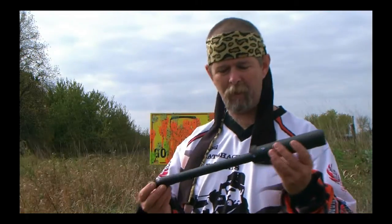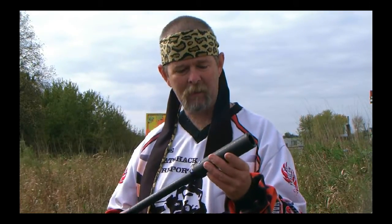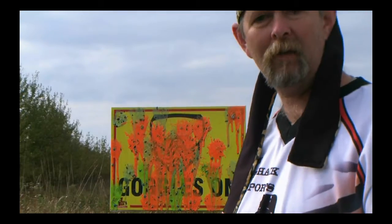This is a paintball barrel — carbon fiber, 16-inch with the apex tip. I think that this thing actually performed awesome. It certainly did reach out and touch somebody. It's very accurate. I was very happy with how it performed. Just firing it off there, as you can see behind me — very nice, tight grouping of paintballs. It did hit what I was shooting at.